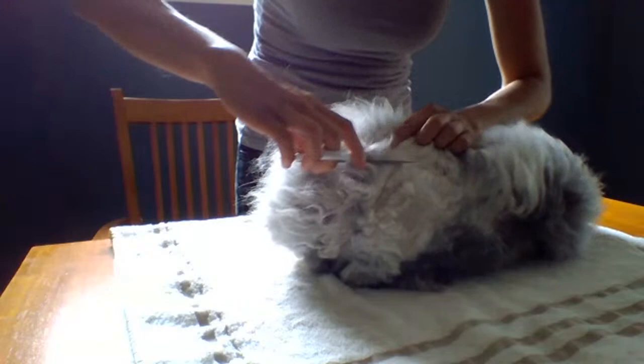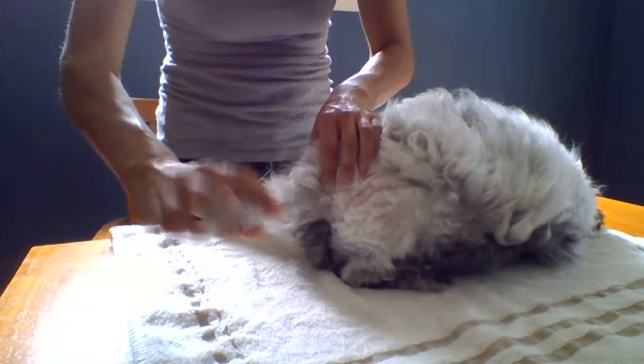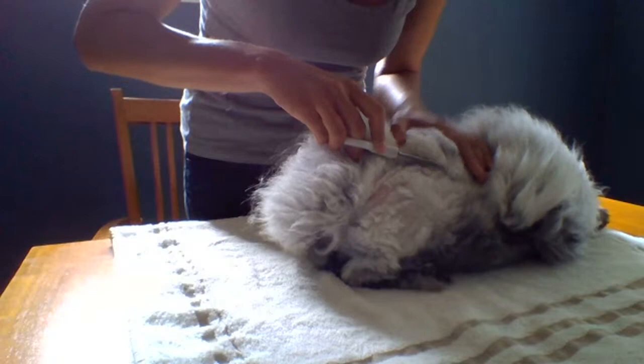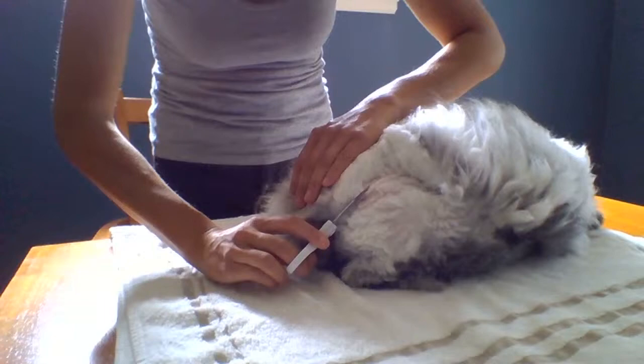I'm also holding my scissors at an angle. I'm not cutting even with the body — I'm holding them up. This leaves a little bit of wool on the rabbit and gives you some distance between the skin and the wool.